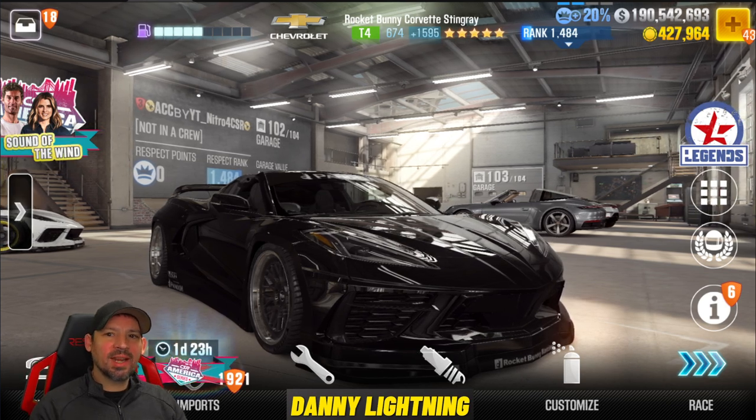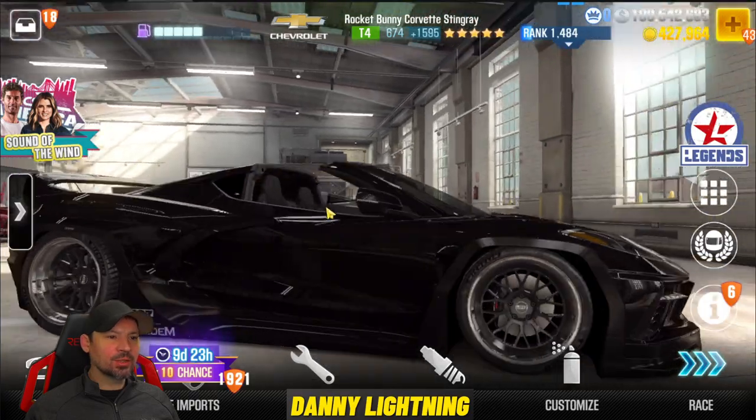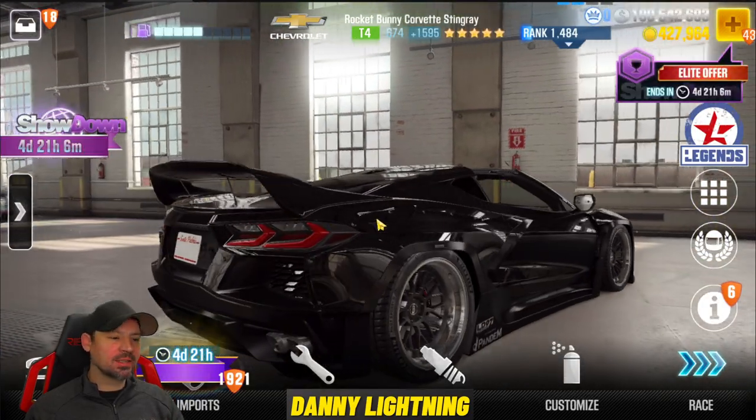Hey, what's up everyone? Danny Lightning back with another CSR2 video today. We're checking out the Chevrolet Rocket Bunny Corvette Stingray.